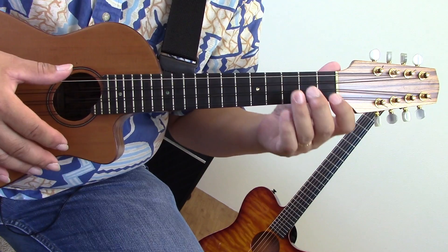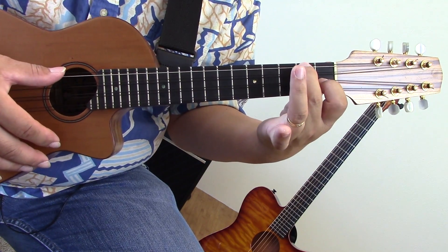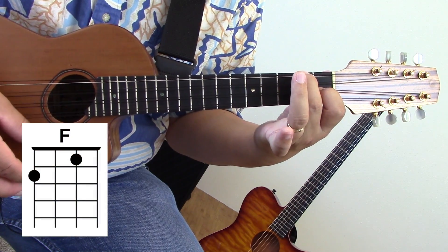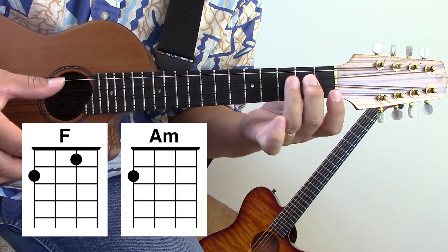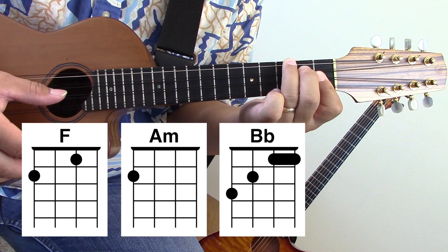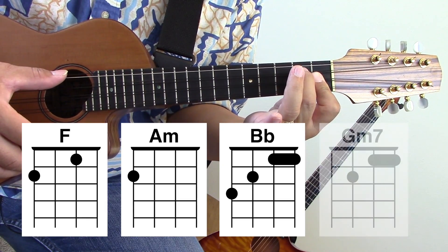For this song we're gonna need 16 chords. So here we go. You're gonna need an F, an A minor, a B flat. If you remove this finger, that's a G minor 7.